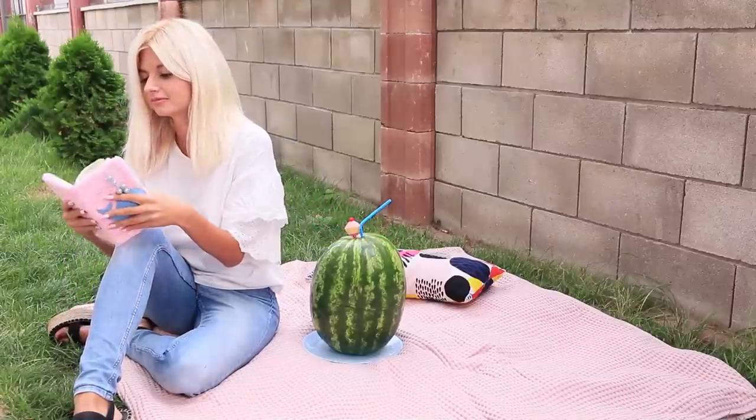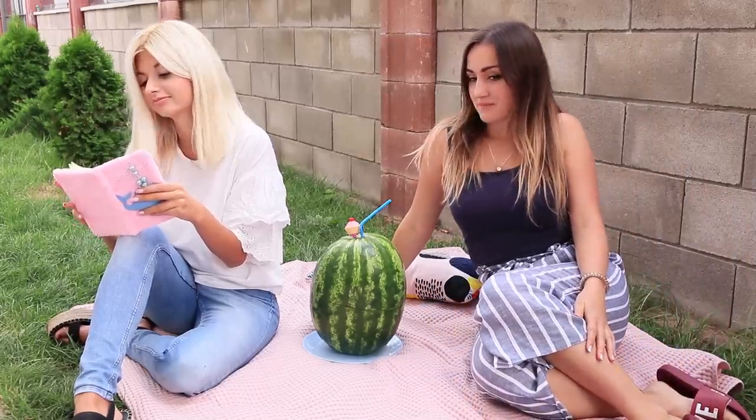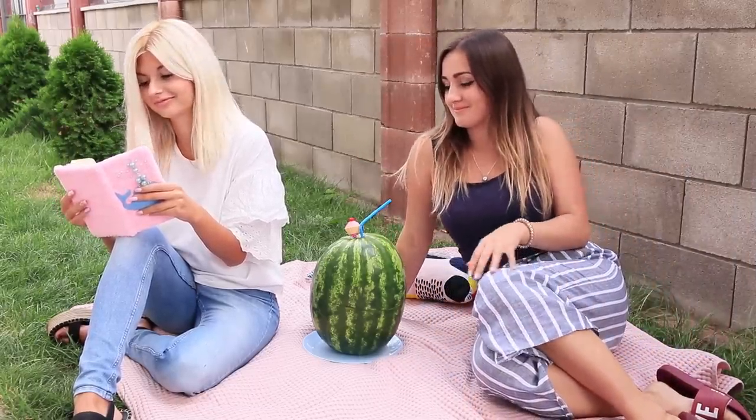What's summer without watermelons? I want to go on a picnic with a cool watermelon cocktail! We guarantee your friends will be interested!